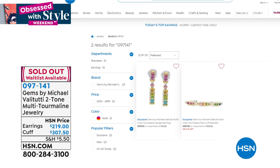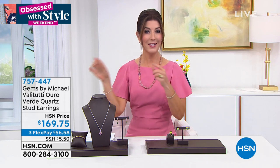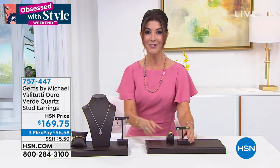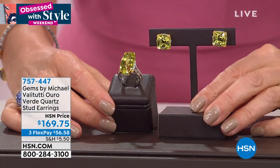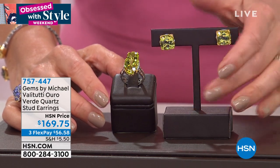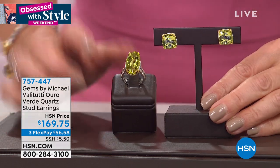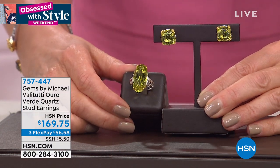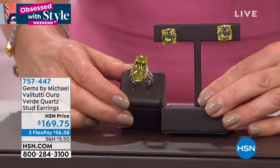The tourmaline earring and cuff are gone — congratulations, great decision! I'm so glad you all scooped those up. I do want to mention the earrings on the oro verde collection briefly — these are also just big, juicy, gorgeous exotic sparklers. It is the time to get the matching earrings; they will not be around much longer.